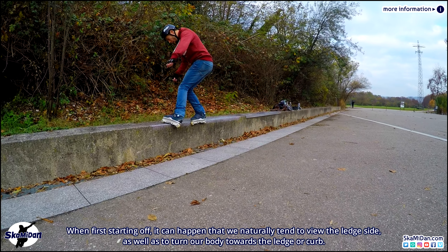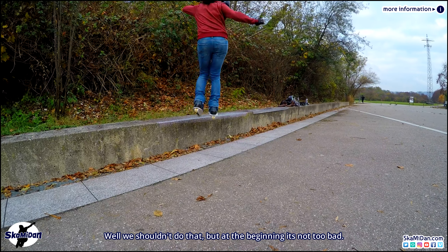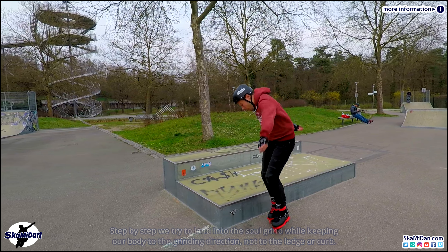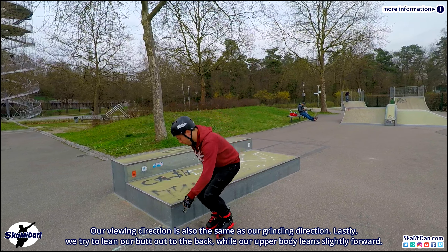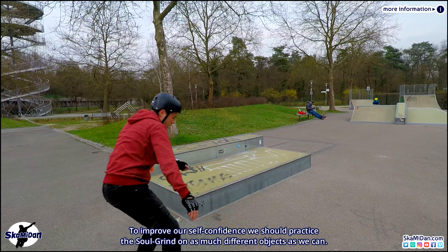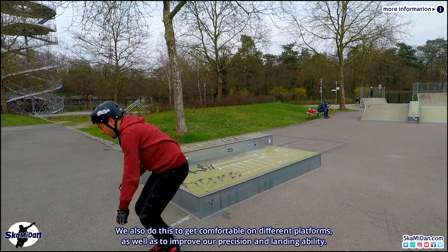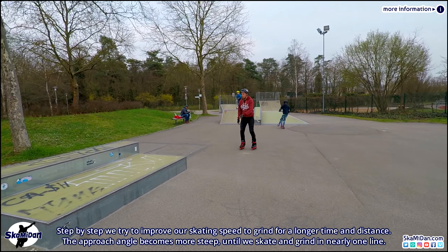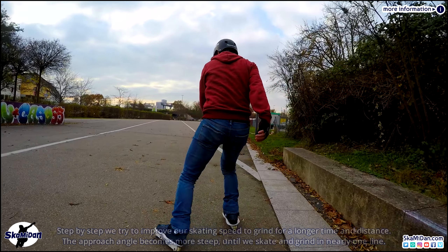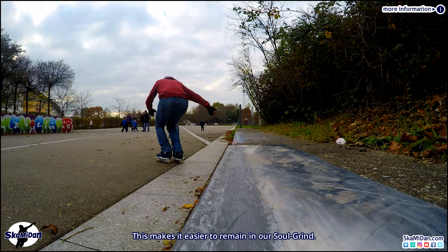When first starting off it can happen that we naturally tend to look toward the ledge side, as well as to turn our body towards the ledge or curb. We shouldn't do that, but at the beginning it's not too bad. Step by step we try to land into the soul grind while keeping our body facing the grinding direction — not toward the ledge or curb. Our viewing direction should also face the grinding direction. Lastly, we try to lean our butt out to the back while our upper body leans slightly forward. To improve self-confidence we should practice the soul grind on as many different objects as we can, to get comfortable on different platforms and improve our precision and landing ability.